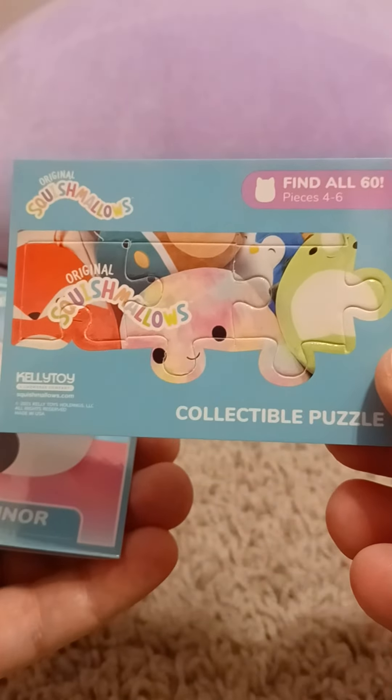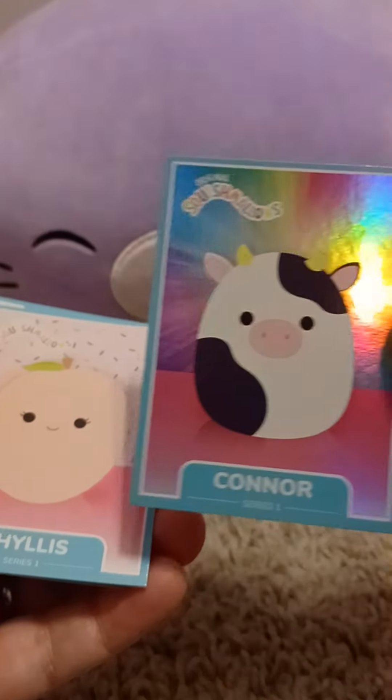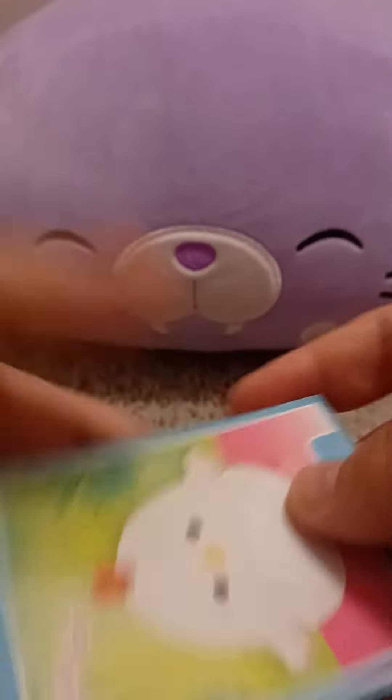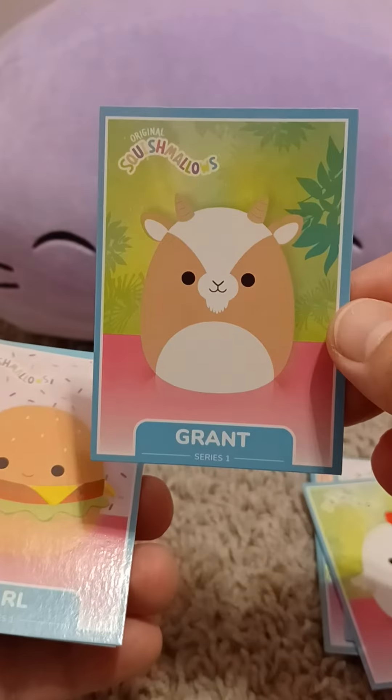Ooh, okay. First off, you have your collectible puzzle piece — find all 60. I will not. We have what looks like a foil Connor. Very cool. There's Phyllis. Turn it around. Charity. There's Grant. All right.